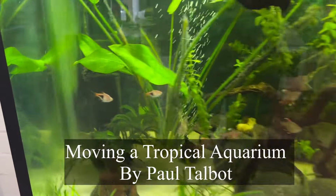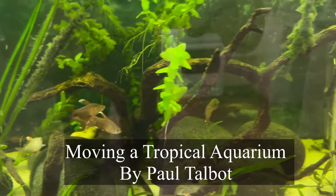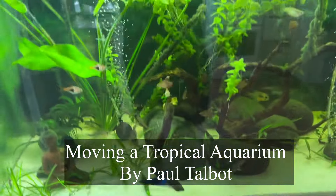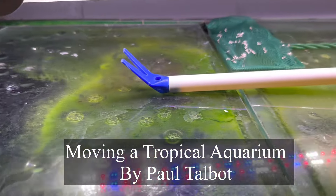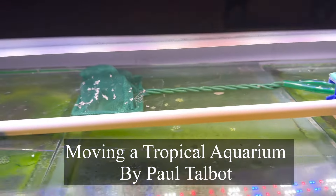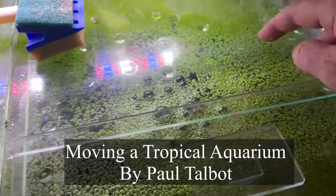We've got a tank full of lovely healthy fish in here — Dean's been keeping it very healthy. The light might look a bit dim because the lids really need cleaning. They need to go in the dishwasher. And then we've got all this duckweed to deal with.